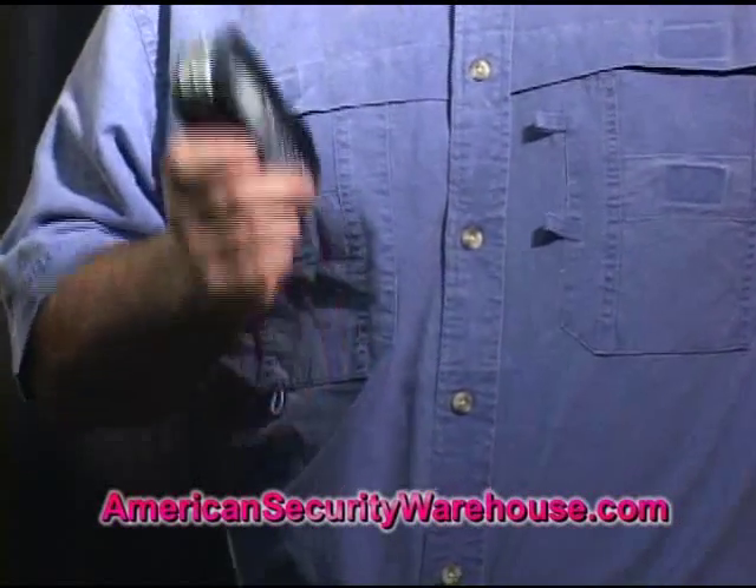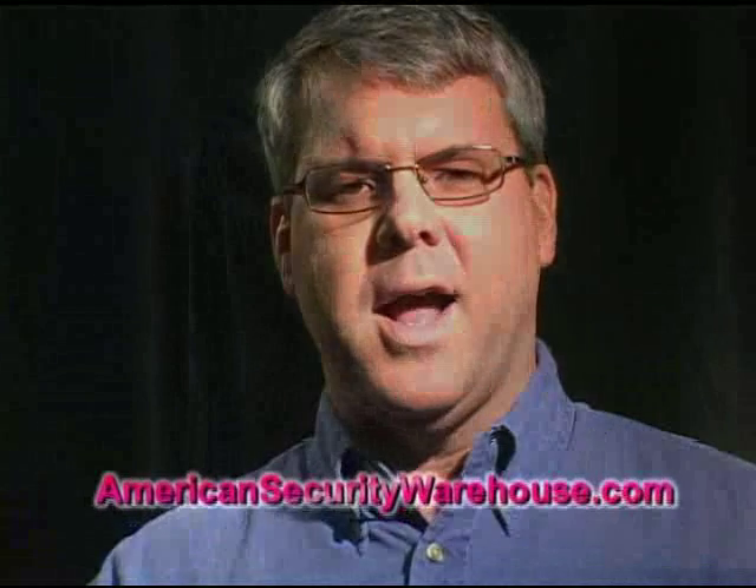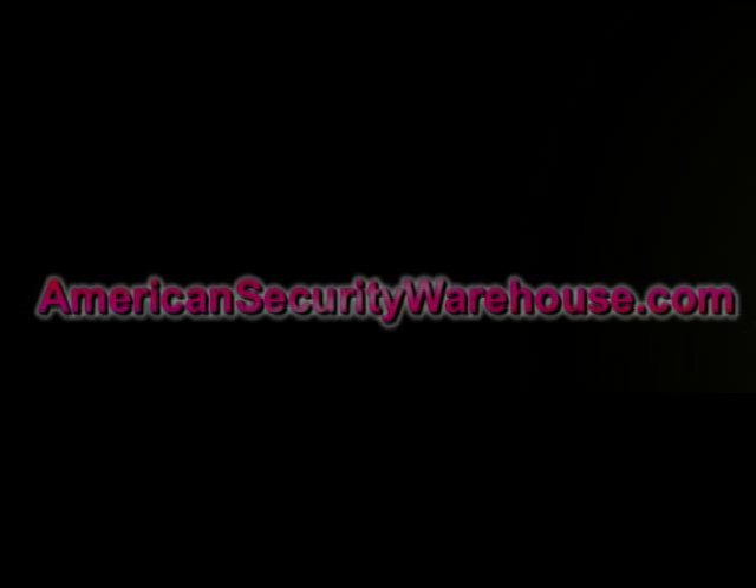One to five seconds of this and it's going to put that assailant on the ground. I'm Zach with AmericanSecurityWarehouse.com. We'll see you then.